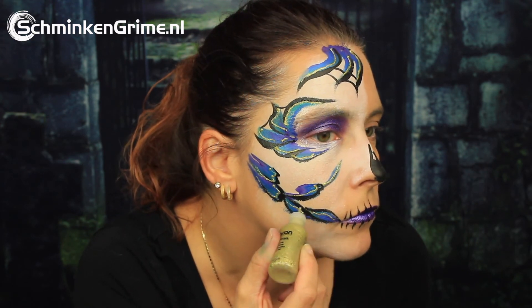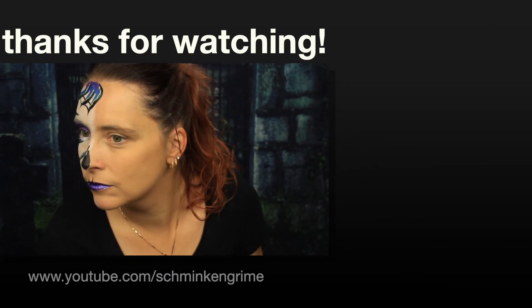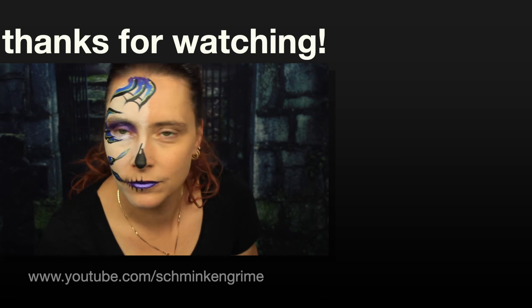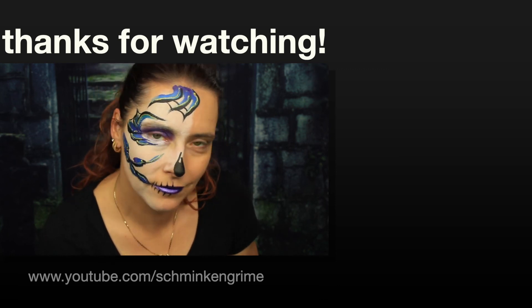I hope you enjoyed the video. If you did, don't forget to give it a thumbs up and subscribe to our YouTube channel in the link below. Stay tuned for all our videos — I wish you a wonderful day and hope to see you back here tomorrow. See you next time!